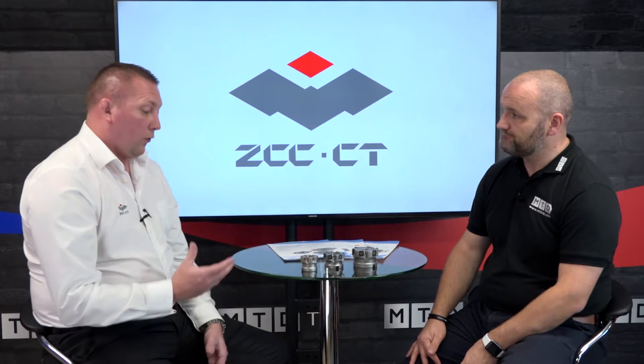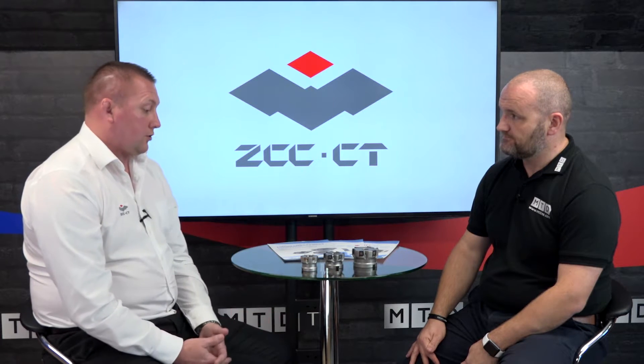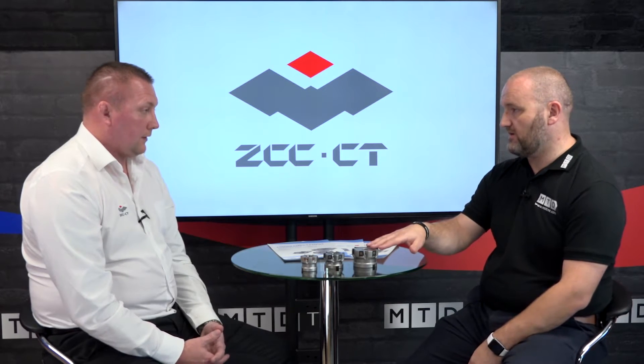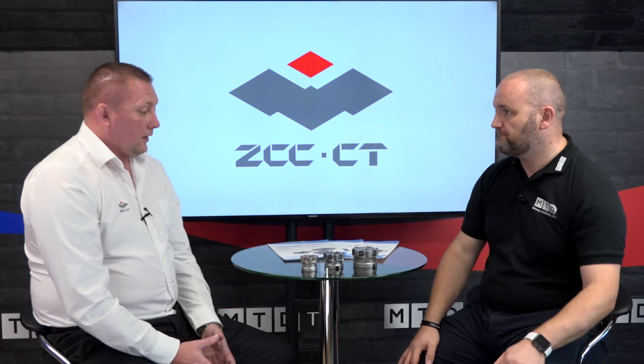Regarding grades — we see a lot of this used in steel and stainless steels. They currently offer grades for stainless steel and cast iron, with a possibility of introducing aluminium geometries as well, with sharp coatings.